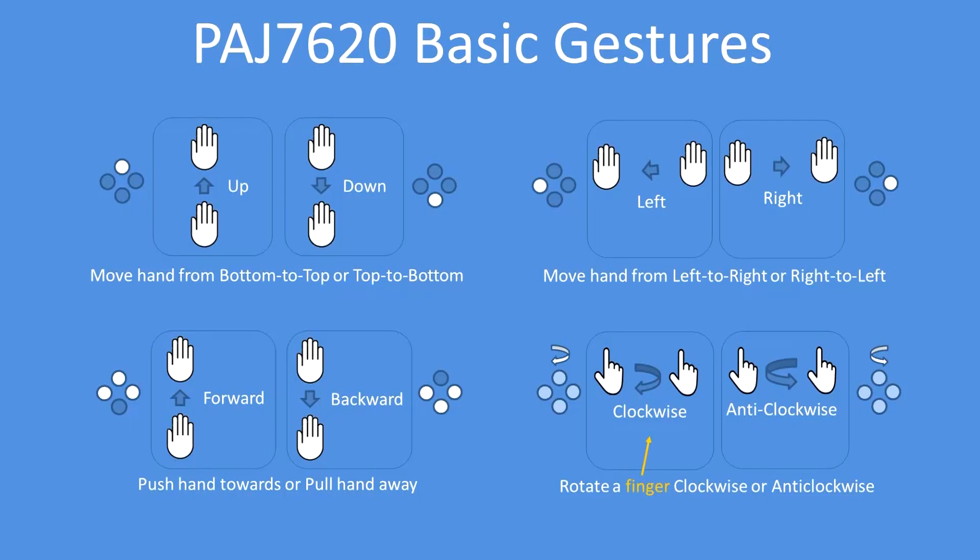In the code it's fairly easy to call a function when you detect left — I think it's fairly self-evident — or right, or forward, or back, or up, or down.